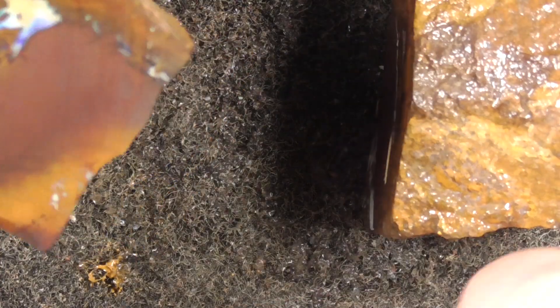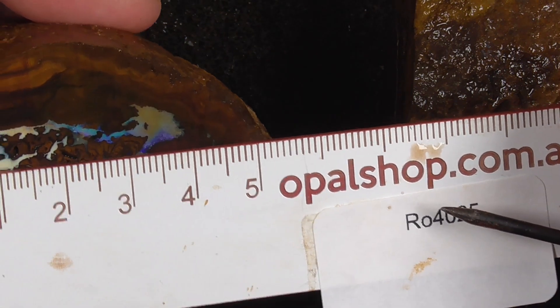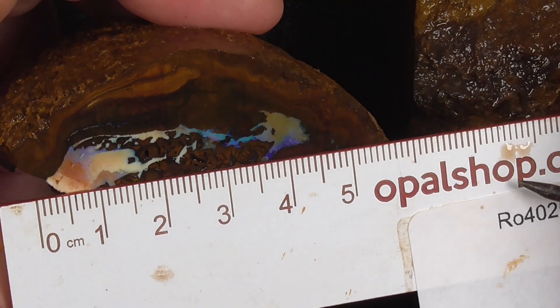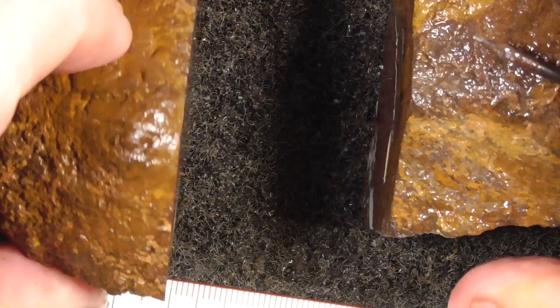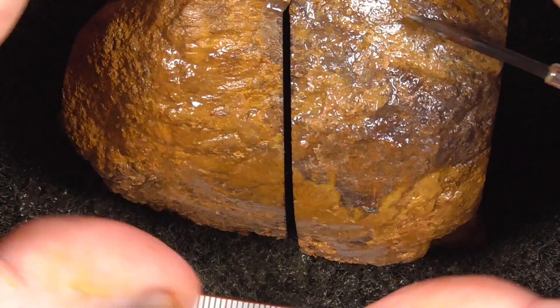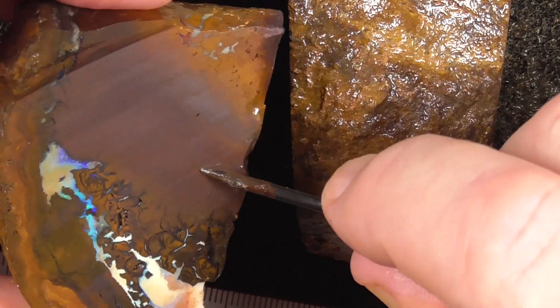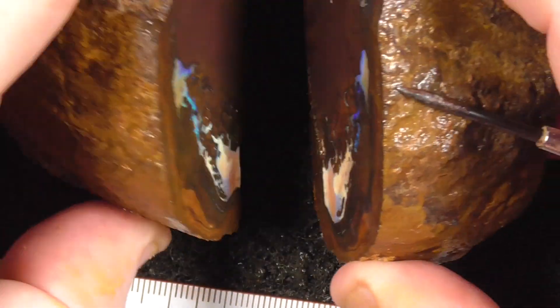Quite large — that's 40mm across there, so I hope you get a few pieces out of that. I enjoyed cutting it. It should get a nice polish. It's very hard material, so it should get a nice shine.